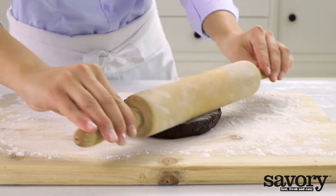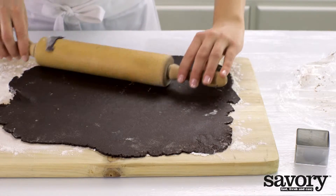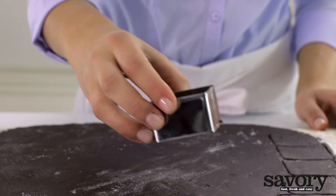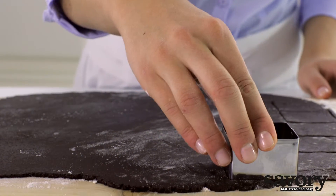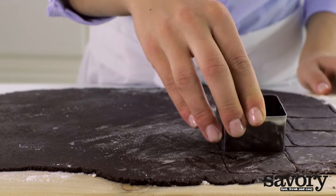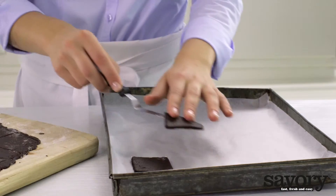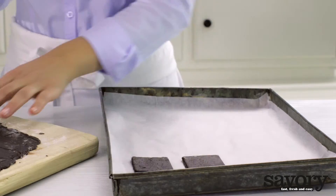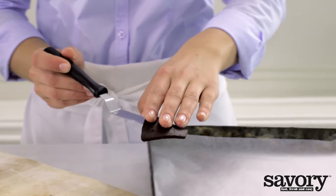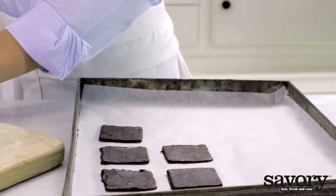Roll out the dough into a quarter-inch thick square and cut out 40 cookies. You can also use two pieces of parchment paper to roll out your dough. Place the cookies on a baking tray lined with parchment paper.